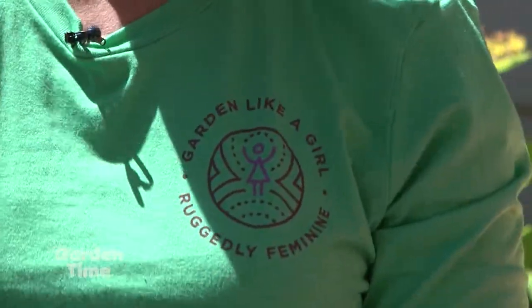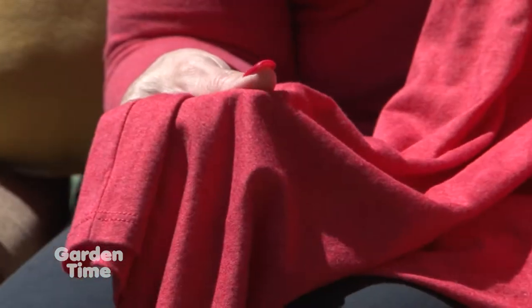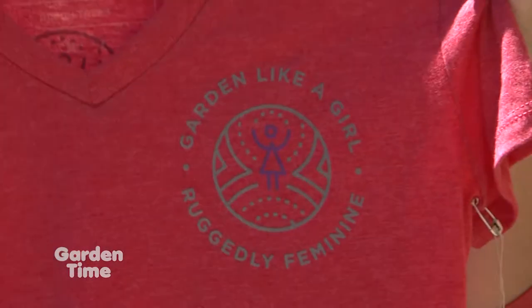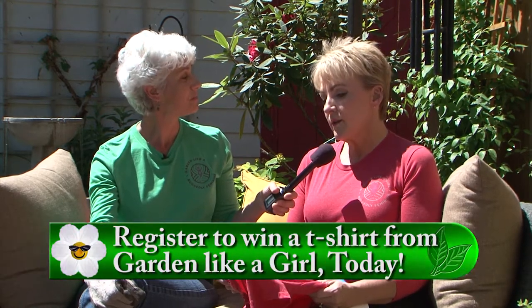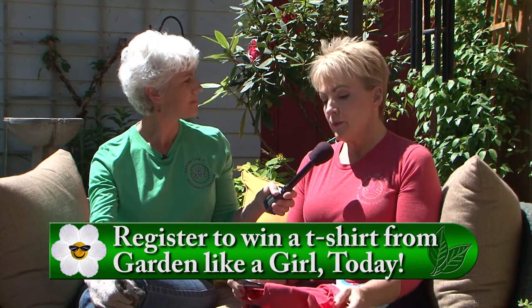These shirts really do feel good, but there's a feel good story about the manufacturing of the shirts too. The shirts are made from materials from the United States and they are cut and sewn in Haiti. The story behind Haiti is that young adults come out of a global orphanage organization and they are taught how to sew t-shirts, which is a great life skill for them to have. It's a great trade for them to learn, to be able to live in their culture and do well.